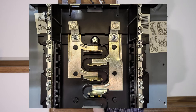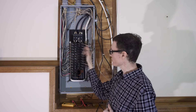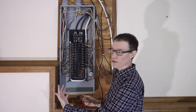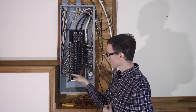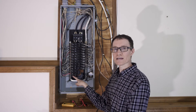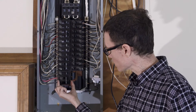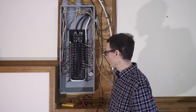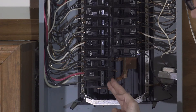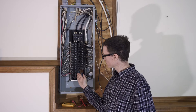The bus bars are staggered so that it's not the case that all of these circuit breakers are attached to one phase and all the circuit breakers on the other side are attached to the other. They're staggered so that if you put two breakers side by side, one breaker will get one phase and the breaker right above it will get the other phase. The advantage of that is by putting two circuit breakers side by side you can get 240 volts in a two-pole breaker like this.